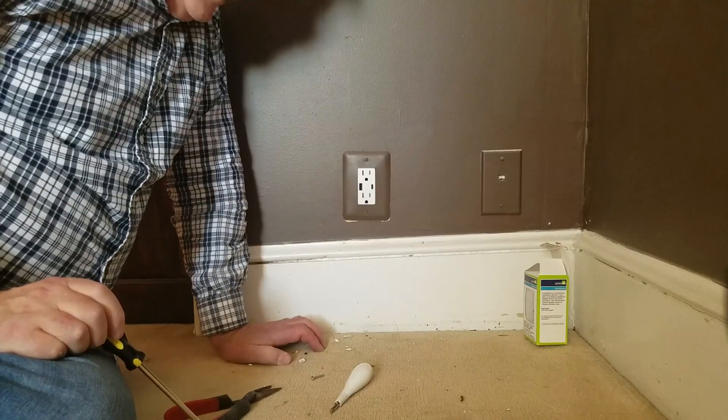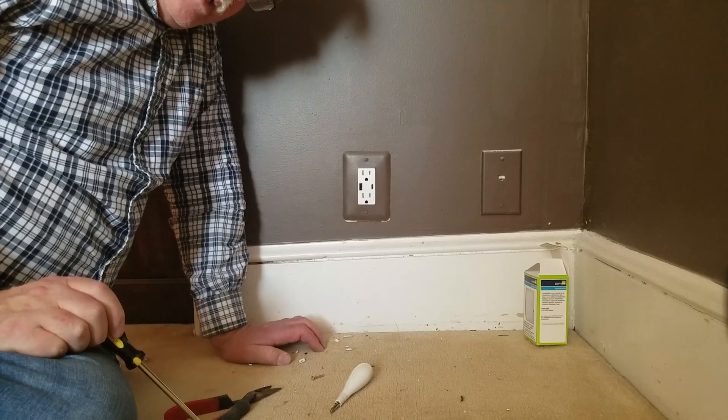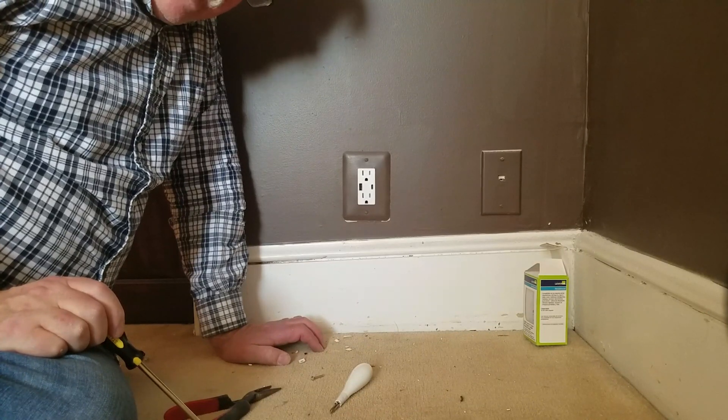So there you are. We've got the outlet in. We're going to go turn it back on, and then it should be able to power our devices.